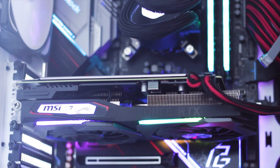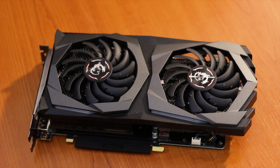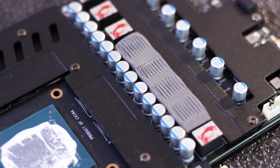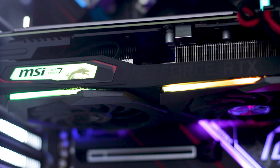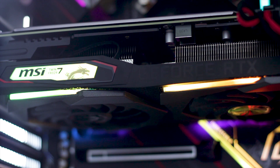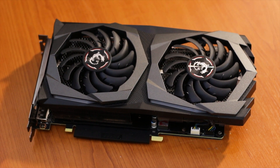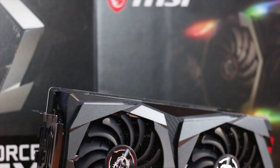The MSI RTX 2060 Super Gaming X is available for around $415 USD or euros, depending on retailer, location, and currency. The overall performance is very good, with high and stable frame rates across multiple games at 1080p — although, to be honest, this graphics card is better suited for gaming at 1440p. The cooling solution is capable and looks good, with RGB implemented in a tasteful way that matches any system without being obnoxious.